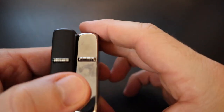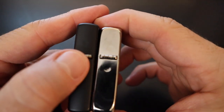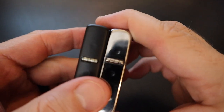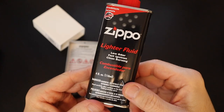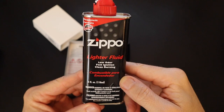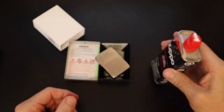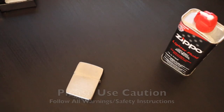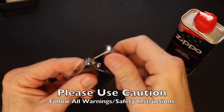For well under $25 you're able to get something that's this interesting and well made. So let's light this candle. Using genuine Zippo lighter fluid, which is highly recommended, let's see how to fill one of these. Of course, as always, following the manufacturer's instructions — filling up our Zippo could not be easier.